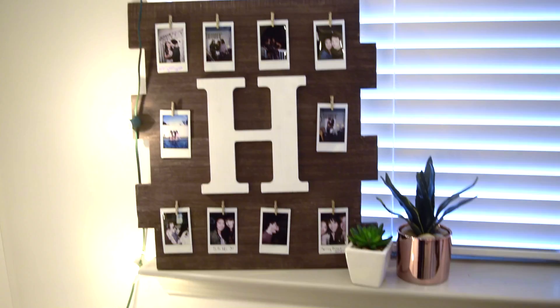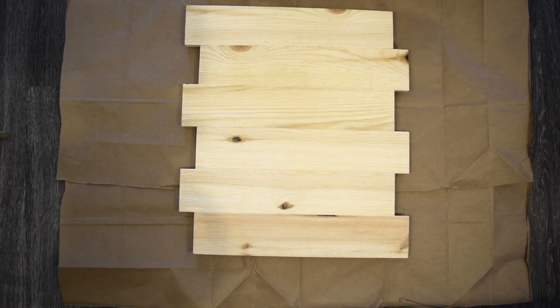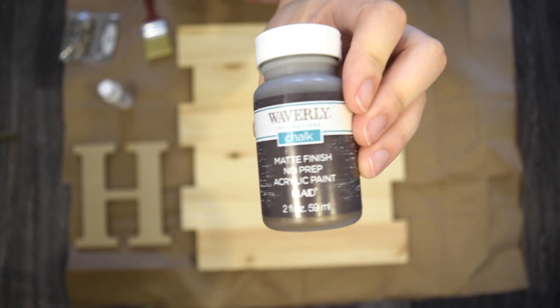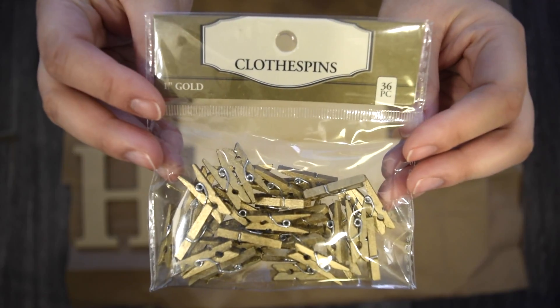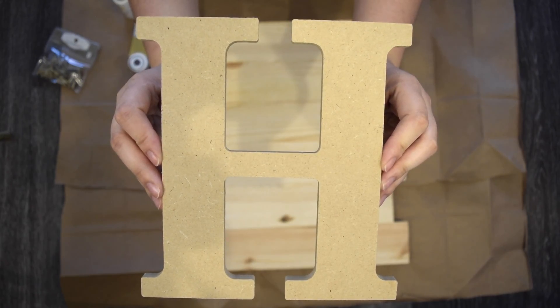For the first DIY, we're going to be making this rustic Polaroid display board. You want to start by laying out some paper that you don't mind getting messy. We got this wooden board from Walmart for around $12. We're also going to be using matte finish acrylic paint in a shade of brown, some white acrylic paint, a paintbrush, mini gold clothespins, and a wooden initial of your choice. This one was from Walmart for about $4.